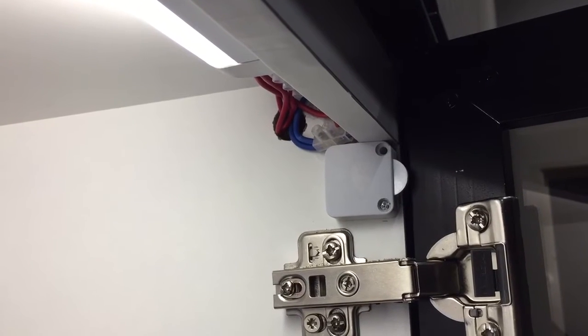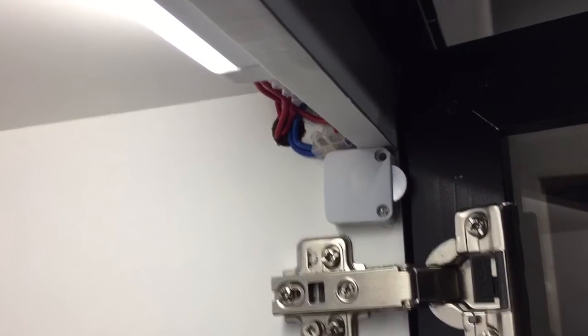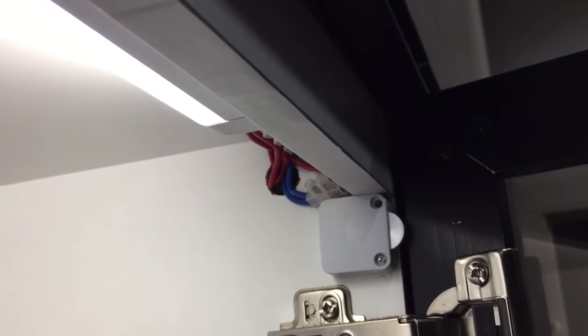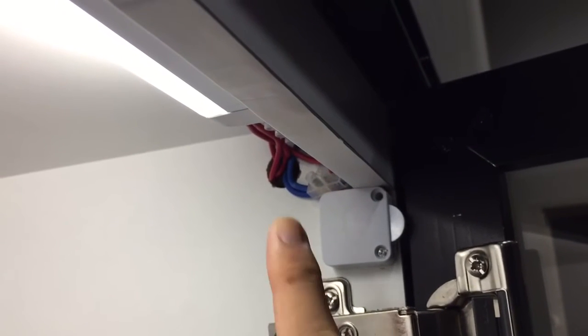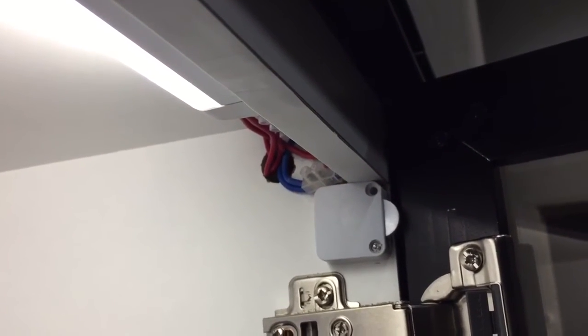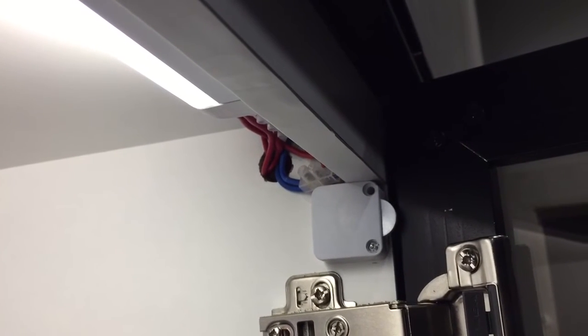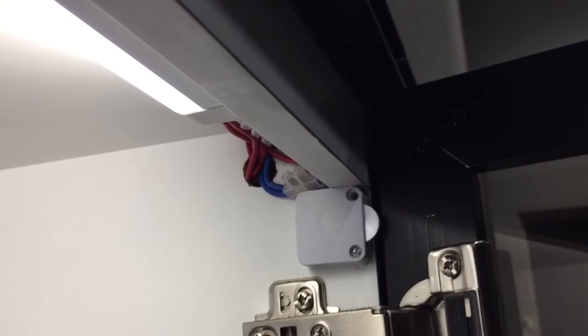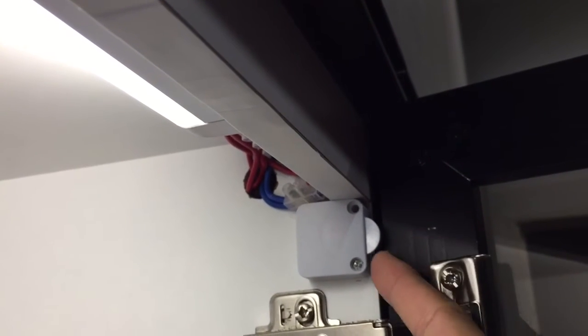Hello everyone, welcome back to my YouTube channel. This video will show you this tiny switch that I used to control the light of T5 lighting in my wardrobe. There is some wiring back there and it's connected in parallel — this switch connects in parallel to all the wardrobe lights.